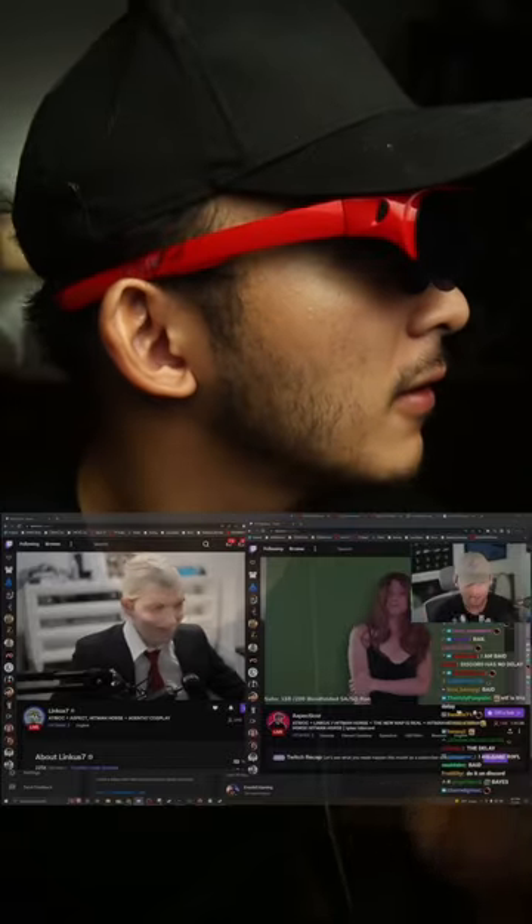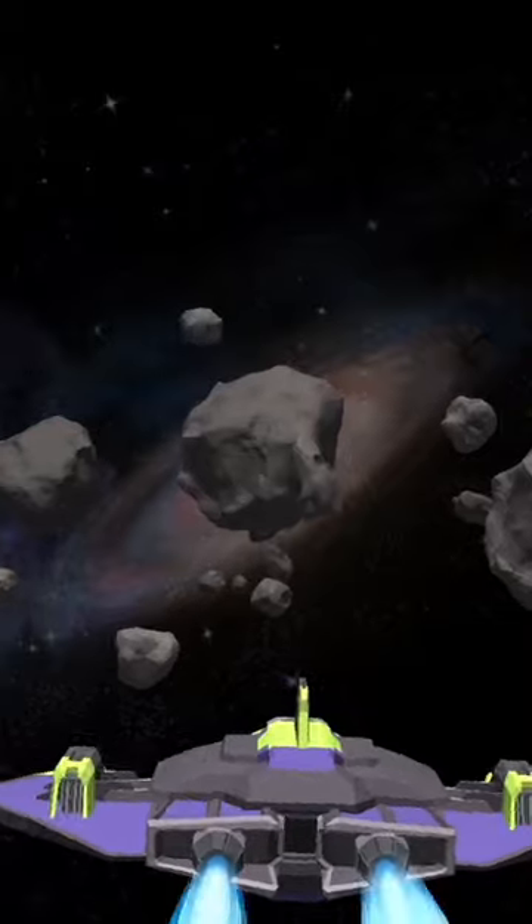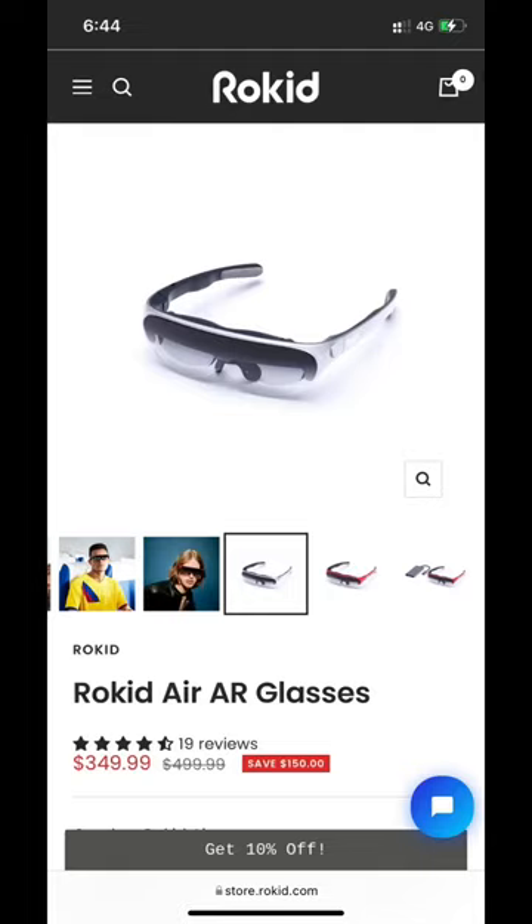I wish I could show you what they're like. You can play games with your console, watch videos on your phone, and if you have an Android phone in particular, you unlock a whole slew of activities with their native apps and native games that you can play. At just over $300, these things are unique, that's for sure.